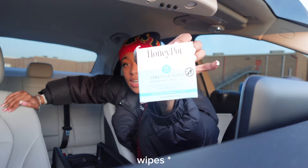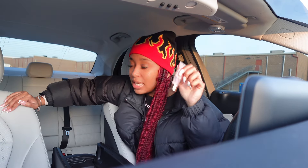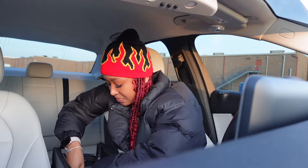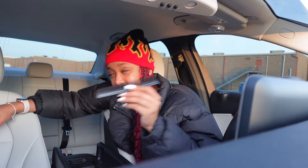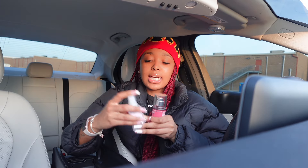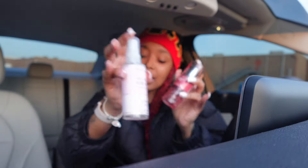Then we have some Honey Pop pads for the girlies — I just feel like you should always keep some of those on you. Then I have some lip colors, a little eyelash spoolie, some baby lotion, some papers, a comb, and two chargers in here — because y'all know the iPhone 15 takes a different charger, and I have two phones so I got two chargers. Then I went to Bath & Body Works and I got these little travel size — a hand spray and a perfume, both in Champagne Toast because that's my favorite scent. They're just little minis to keep in the car.